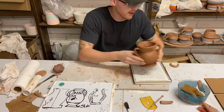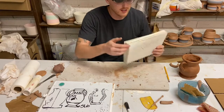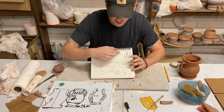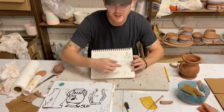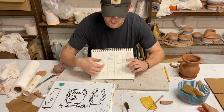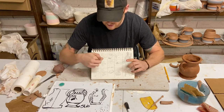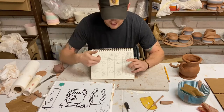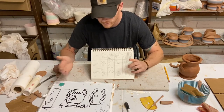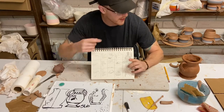What we want to start talking about is we start to do our thumbnail sketches. Yesterday you guys should have done your three columns with your three different ideas. So I had my alien idea — the things I want in this column: UFO, alien abduction of a cow, desert and mountains. That was my story idea, and I drew some things that would go in there. I decided that was the idea and story I wanted to do for my coil pot.